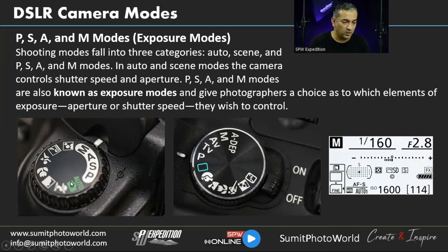On Nikon the dial shows M, A, S, P — Manual, Aperture priority, Shutter priority, and Program. On Canon it's similar but Aperture priority is 'Av' and Shutter priority is 'Tv'; M and P remain the same. The info screen shows shutter speed, aperture, the light meter, ISO, number of images, and battery power. Press the info button with the LCD off to see this screen.